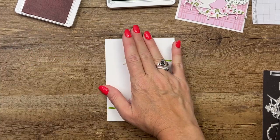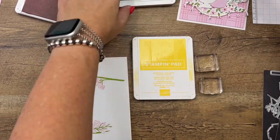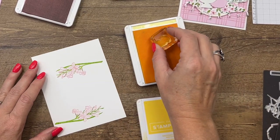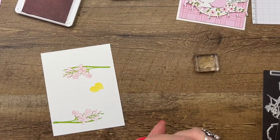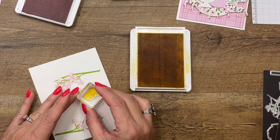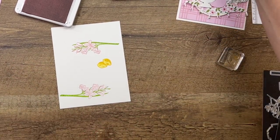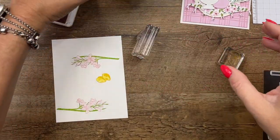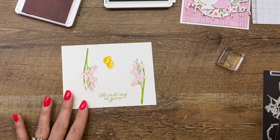The other thing we're gonna stamp are our lemons and our sentiment. We're gonna stamp our lemons in Lemon Lolly and Daffodil Delight. I'm gonna stamp the inside image first in Lemon Lolly and then get my Daffodil Delight and stamp the outline image. And last but not least, our Thinking of You sentiment — I'm gonna do that in Granny Apple Green.